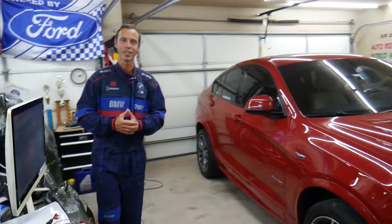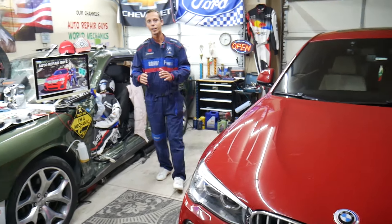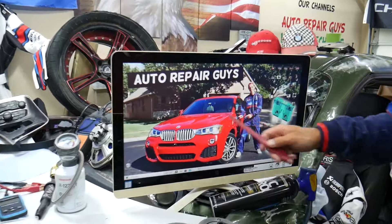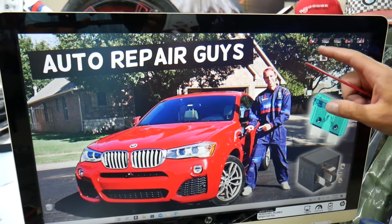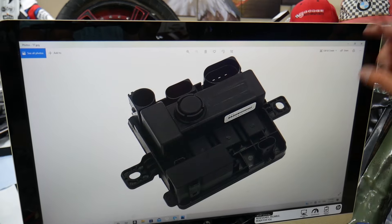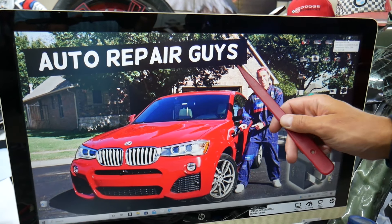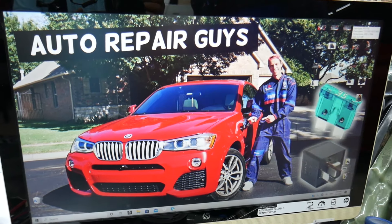This BMW has many hidden fuse boxes that most people don't even know exist. You have up to five or six different fuse boxes, and some of those are special fuse boxes. If you don't know about them, we recommend checking out our video on YouTube about fuse box locations on the BMW X3 and X4 — it can save you thousands of dollars in repairs.